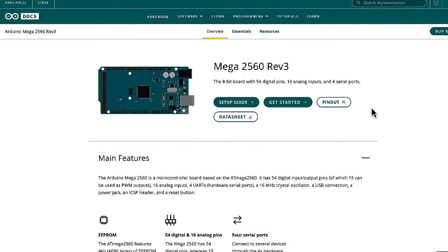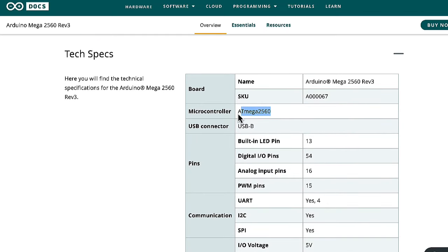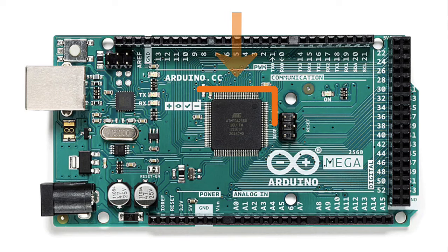The reason why the Arduino Mega 2560 Rev 3 has all this additional capability is right in the name. '2560' refers to the ATmega 2560 microcontroller, which is the brains of the Arduino Mega development board.